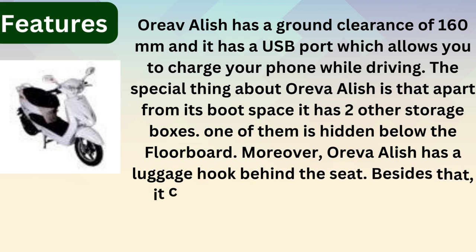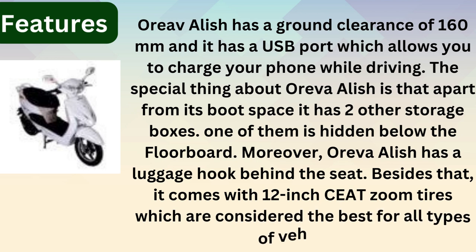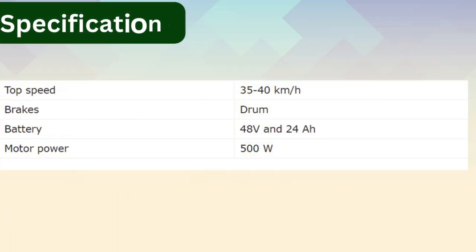Moreover, the Oreva Alish has a luggage hook behind the seat. It also comes with 12-inch tires, which are considered the best for all types of vehicles. The top speed is 35 to 40 km/h and it features power drum brakes.